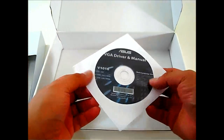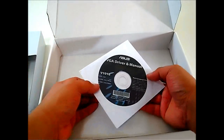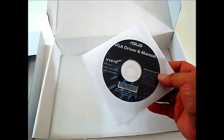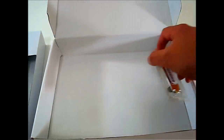Underneath the accessories is some documentation — a quick installation guide in multiple languages. There's also the VGA driver disc and manual. We will actually use this disc since the drivers may not yet be available on AMD's website, though they may be available through the ASUS website by the time the review is complete.